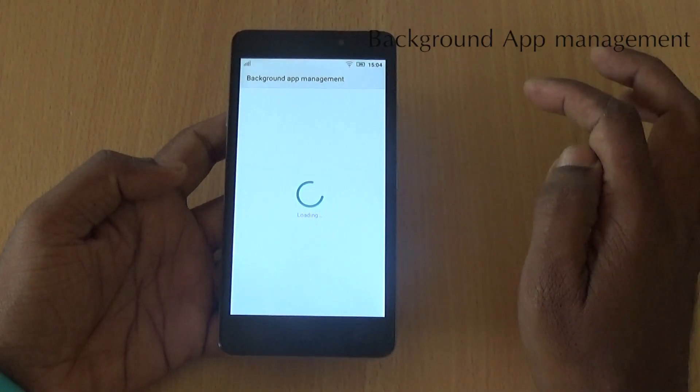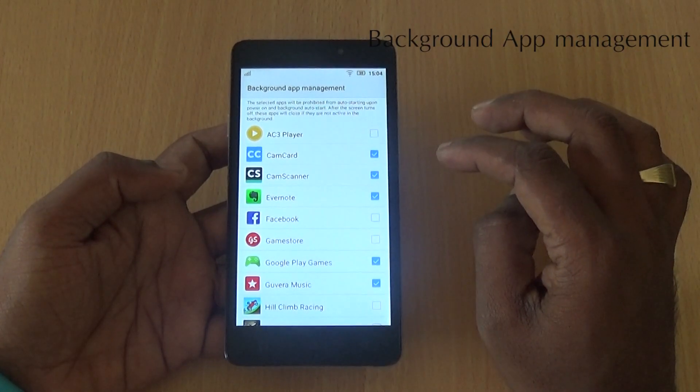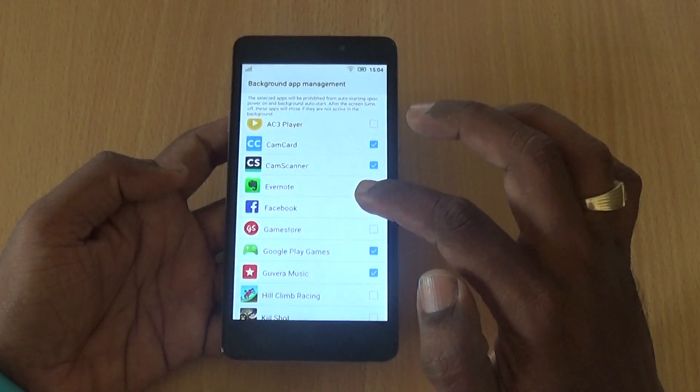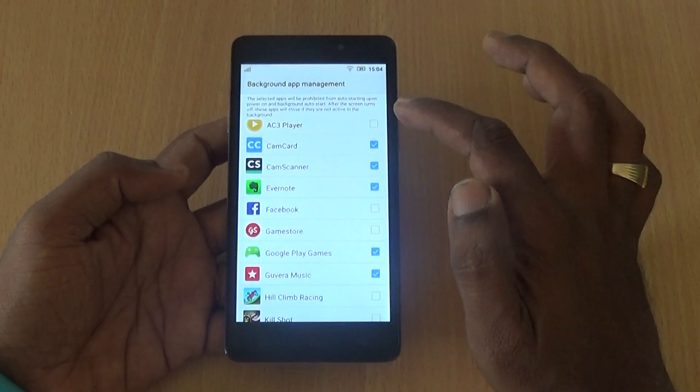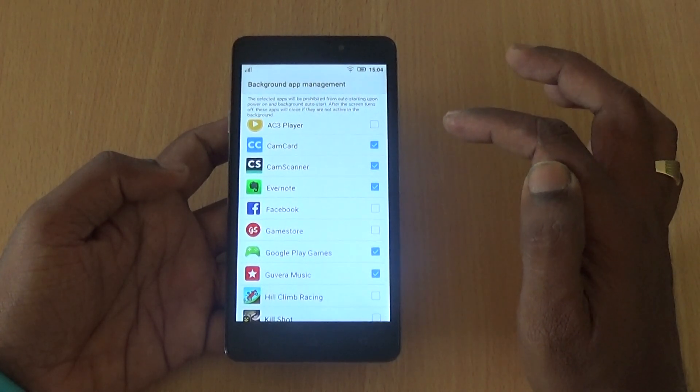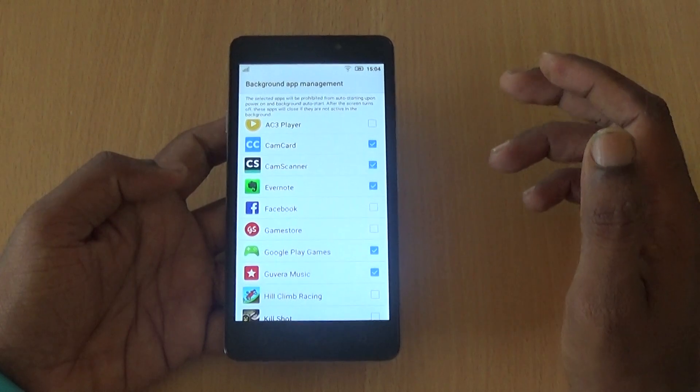There is a feature called Background App Management. When your device is powered on, many apps run in the background, eating into the memory. You can choose which apps you don't want to auto-start, which saves memory and gives you a more lag-free device.